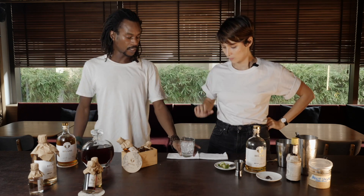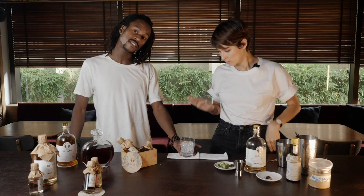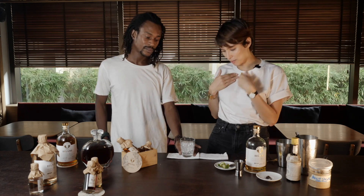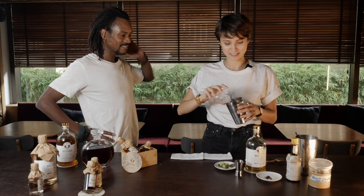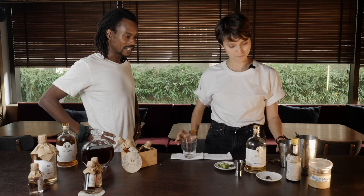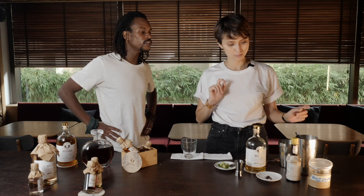We're gonna start with a fresh glass full of ice, then empty the glass of ice. We're gonna start with one spoon of brown sugar.